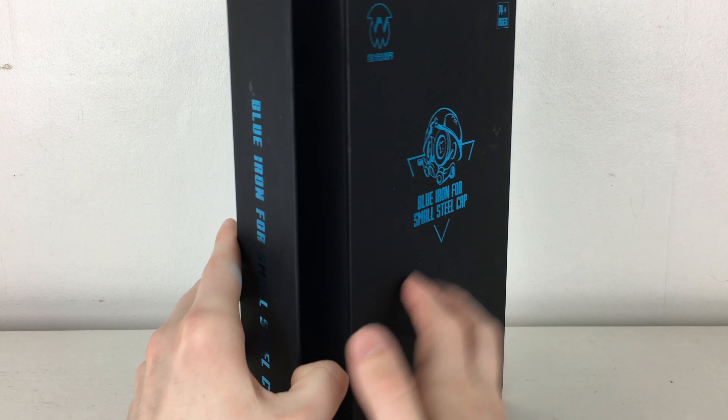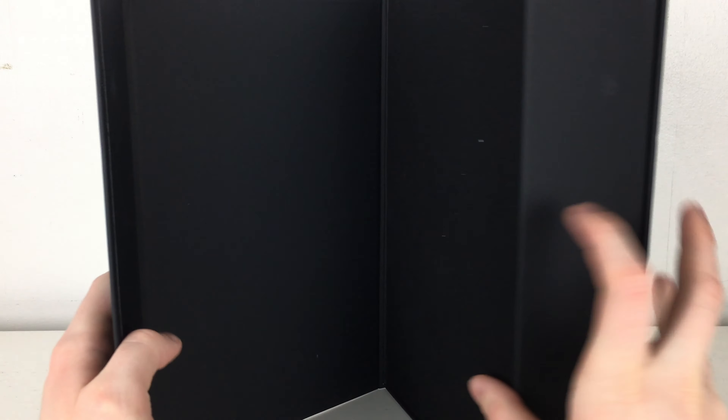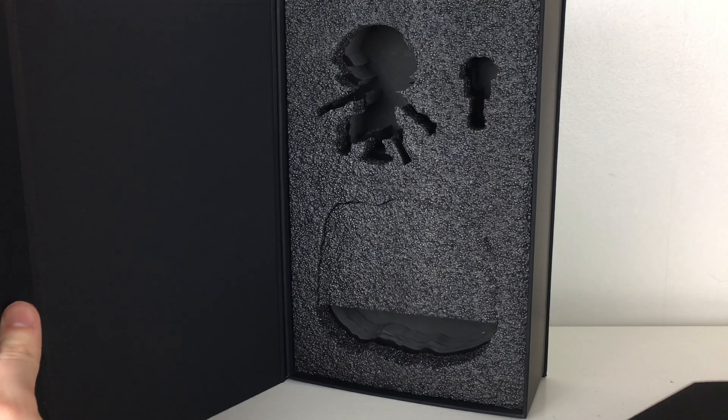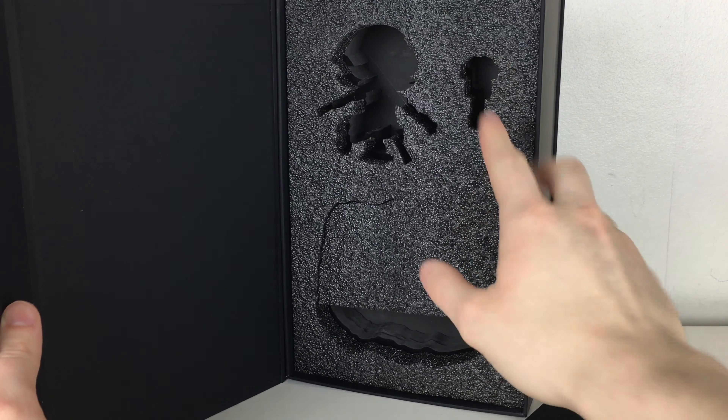The figure comes packaged in a really dense, very durable type of packaging with a magnet-type sleeve. When you open it up you are witness to several foam panels and the figure sits in this really nice foam. You've got the gun and also where the dioramic display stores. It's a really nice packaging and quite large for a figure of this scale.